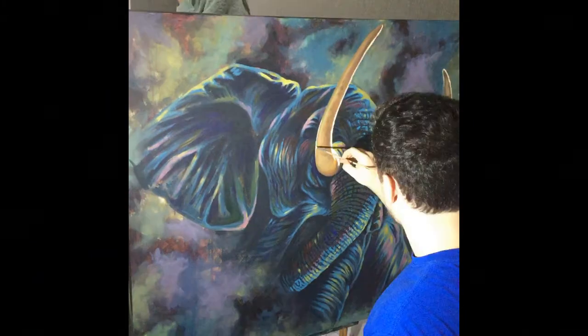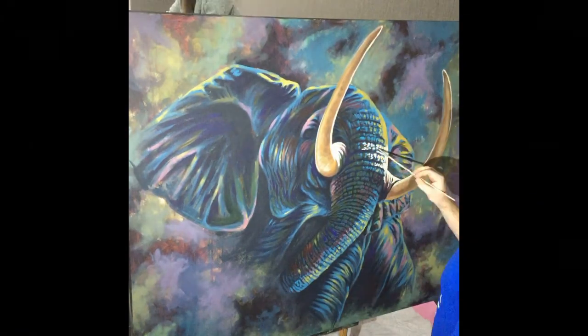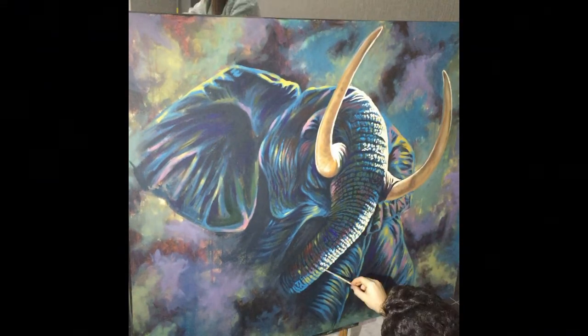For the tusks I didn't want them to be too unrealistic, so I'm just using yellow and brown and little bits of white to shade them and make them look as 3D as possible.